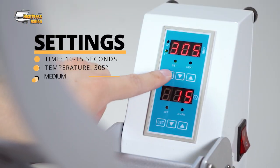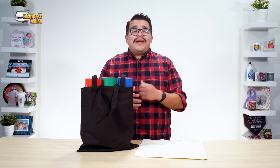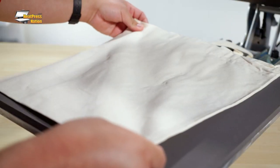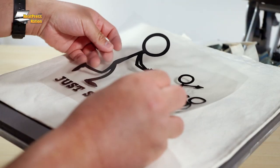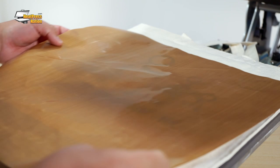To apply Siser EasyWeed on any garment, set your heat press to 10-15 seconds at 305 degrees Fahrenheit with medium pressure. Depending on your tote bag, you may need to slide a pressing pillow inside. Otherwise, place the bag on the lower platen, then place and center the transfer above the bag. Cover it with a protective sheet and then press.